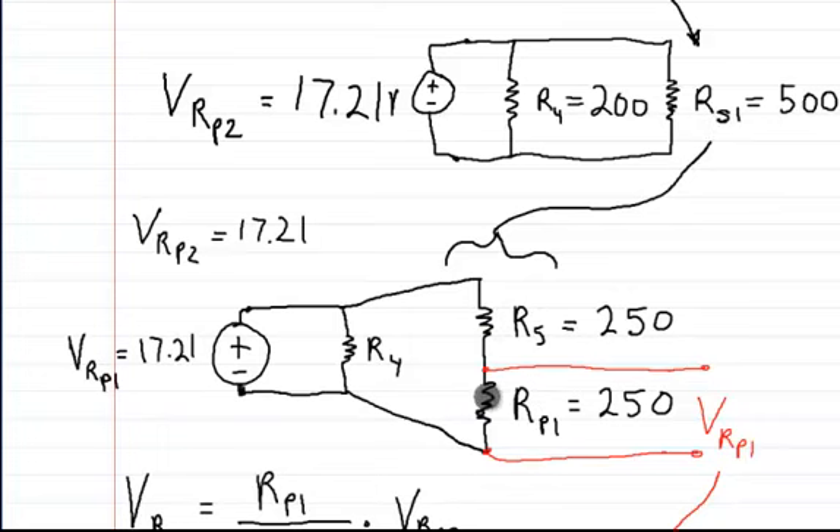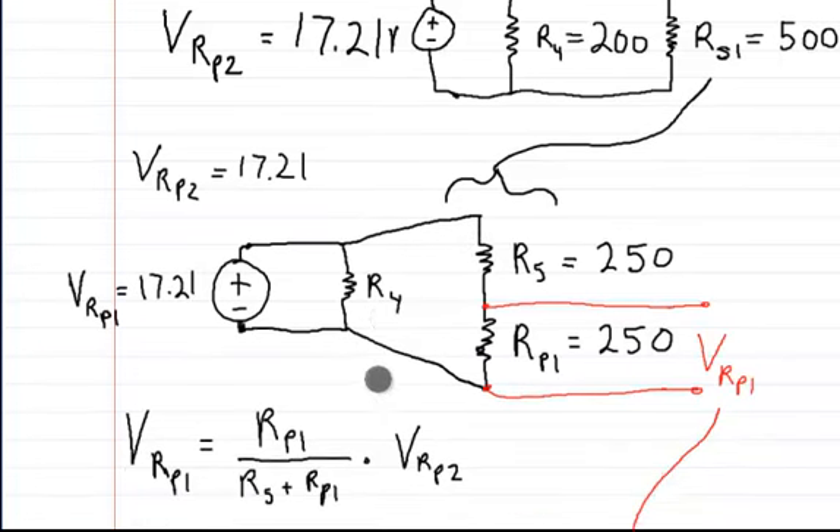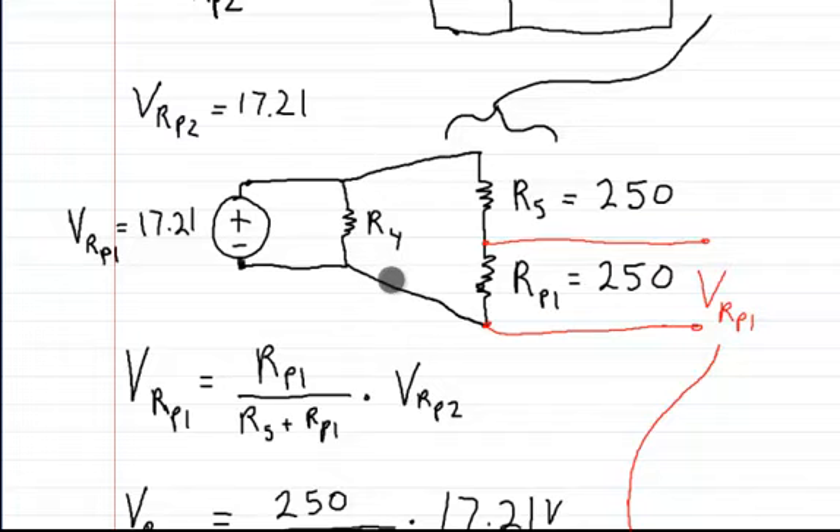At this point, all I need is the voltage across RP1. Since this branch feels the 17.21 volts and so does this branch, you could just treat this as a voltage divider and say: put RP1 up top here, divide by R5 plus RP1, because you only want the voltage on this branch, and multiply by this voltage.